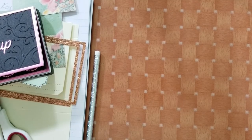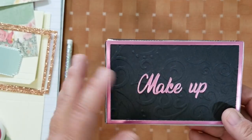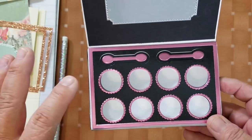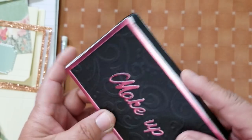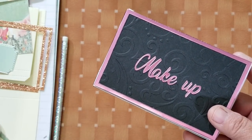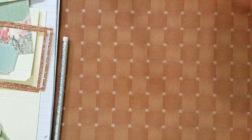Good morning everyone, this is Ida with Created to Create. As promised, I'm doing a tutorial on the makeup box die from Nicole Silhouette. I already have all the measurements. This is what it looks like — we're going to change it up just a tad. I made it wider: instead of five-eighths of an inch it's three-quarters. I cut it out using three papers: a glitter paper, a pattern paper, and a solid paper. The glitter paper will be just for the thin frame details.